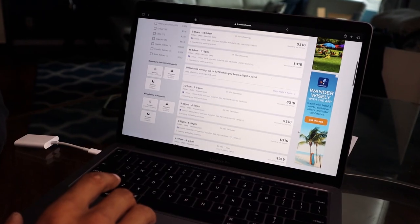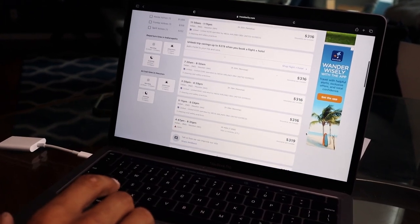Plane tickets two weeks ago were $250, and I thought that was a lot. But now they're at $315 two weeks later, so I'm going to hop on it now.